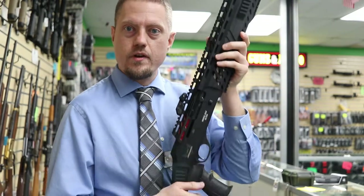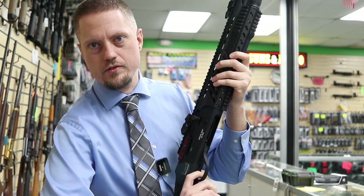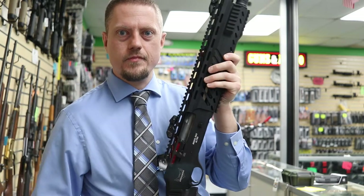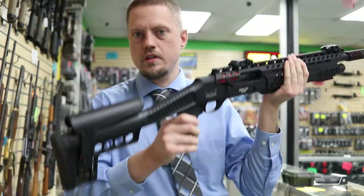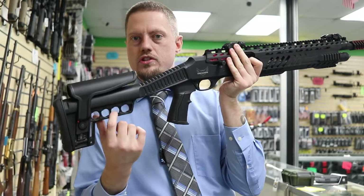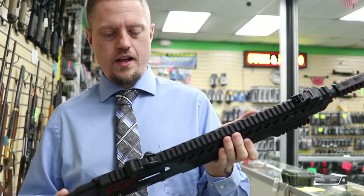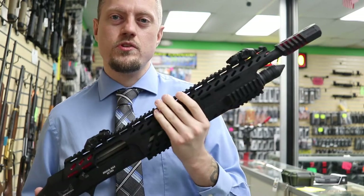It also has a last-round bolt hold-open — shoot your last shot and it'll lock back automatically. The stock does have a couple of holes so you can put your extra shells there. It is chambered for three inches, so you can use the big three-inch magnum loads. It only holds about four plus one shots though.